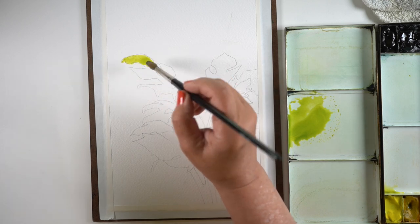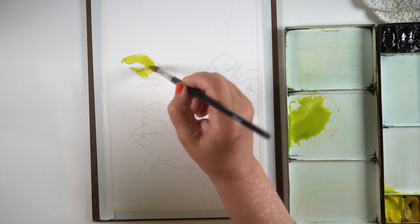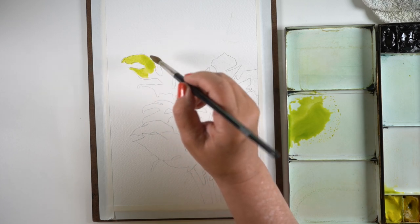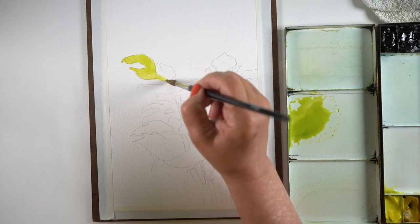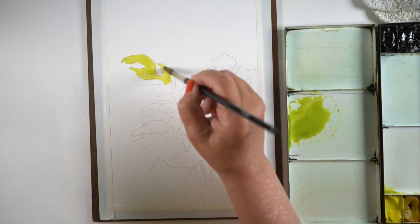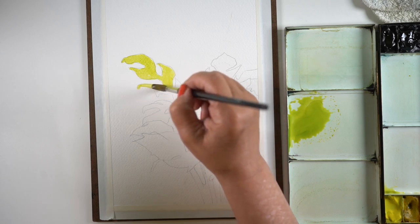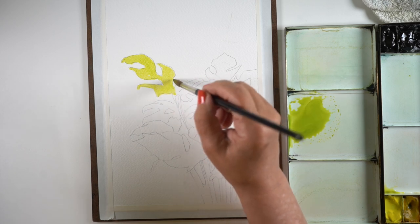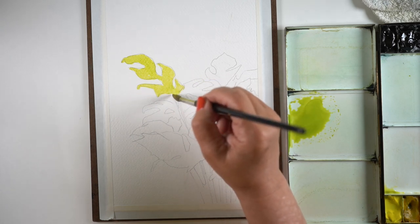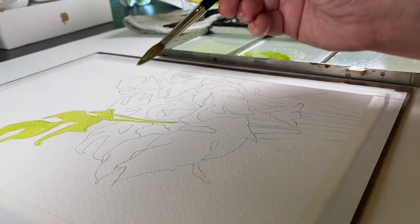So for the split leaf philodendron — the philodendron was a request by a viewer. I asked you in the previous video to let me know what kinds of green plants you might like to see in some of the other tests I'll be doing, because I wanted to do something that would be a straightforward, basic test — mostly apples to apples — but I don't want to paint the same thing on every single paper.